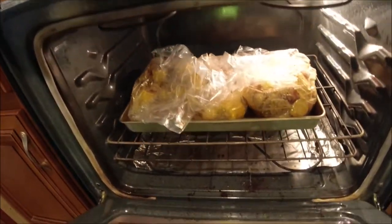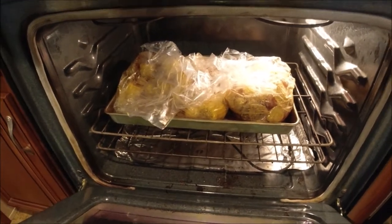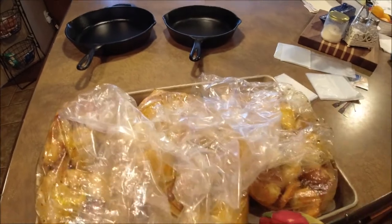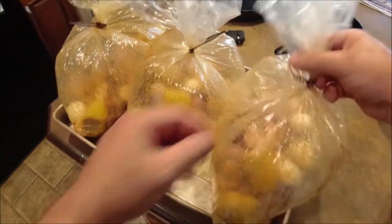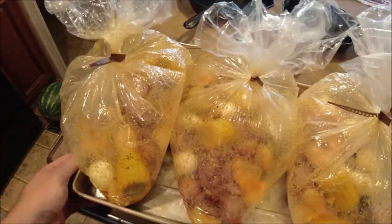I've got my rack down low, just in case. And into the oven we go. We're going to go in there about 12 to 15 minutes max, and those shrimp will be nice and pink, orange-looking and well done. Take them out of the oven, tie your bags up nice and tight, and they are ready to serve.